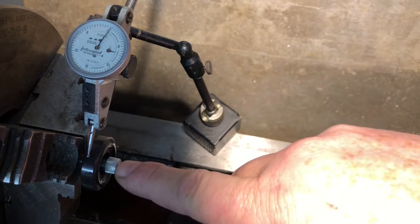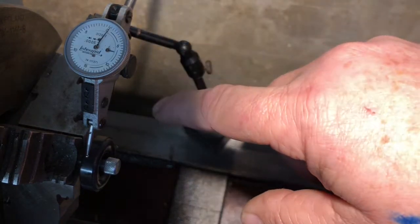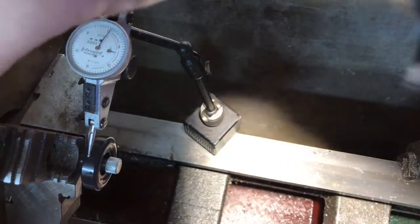We have the wheel on a mandrel, with the mandrel in the chuck of the lathe. Here's a test indicator, and that's going to check our runout. I'll revolve the chuck one revolution and we'll take note of the reading on the indicator.